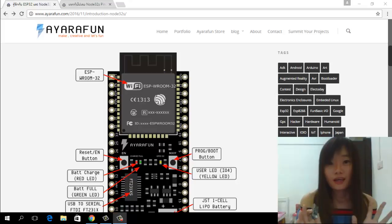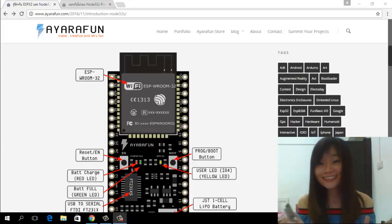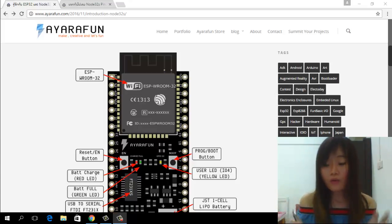If you've never used this board, I think everyone watching this video knows Arduino. Because it is similar — you can code it on Arduino IDE. It is very easy to use. Moreover, it's made by Thai people. I'm very proud of this board. As I am Thai, I think you should support them too, because Thai people made it and Thai people use it.